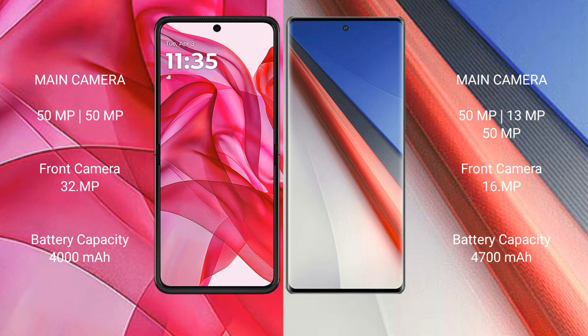Vivo iQOO 11 Pro has a 4700mAh battery with 200W fast charging support.